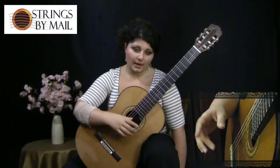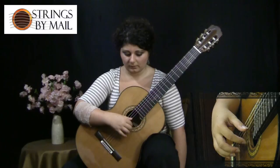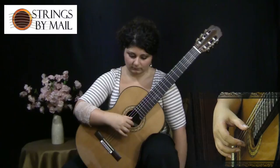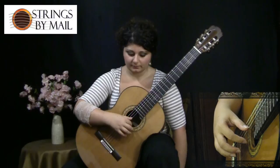Think of your I and M fingers as if they are marching on the first string. Let's say we're going to do eight times on the first string. What you want to make sure you're doing is hitting the string and clearing it quickly, then resting on the adjacent one. Make sure that you don't repeat a finger — always alternate.